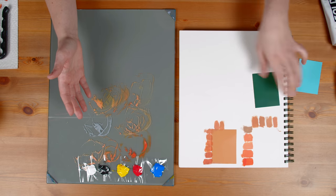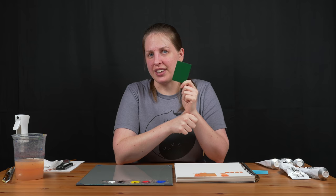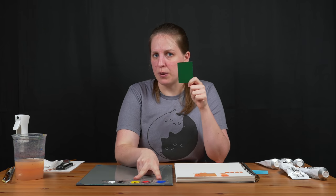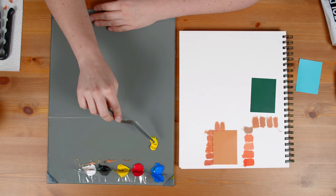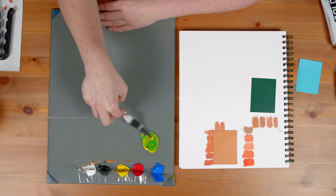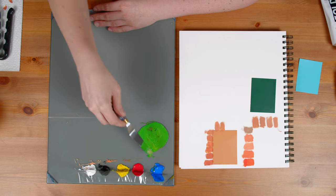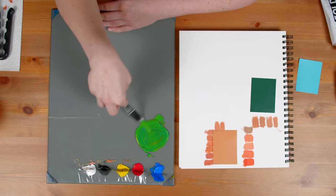Now I'm going to do the same thing with green and try to match this green sample. My first question: what do I see? It's a dark green — I don't really see it skewing warm or cool, it's kind of neutral. So I'm going to start by making green by mixing blue and yellow, then compare it to this sample. I'll use a bit more paint this time so I don't run out. I know I need to start with a lot of yellow because it'll give me more of a neutral green — the ratio isn't quite 50-50.